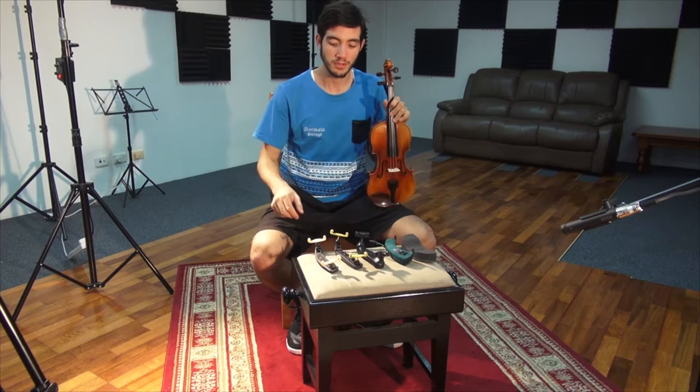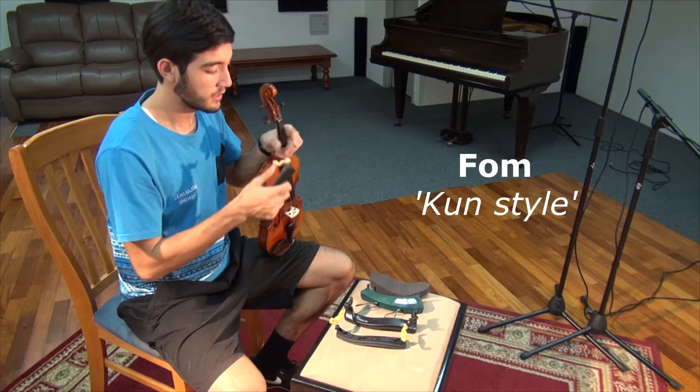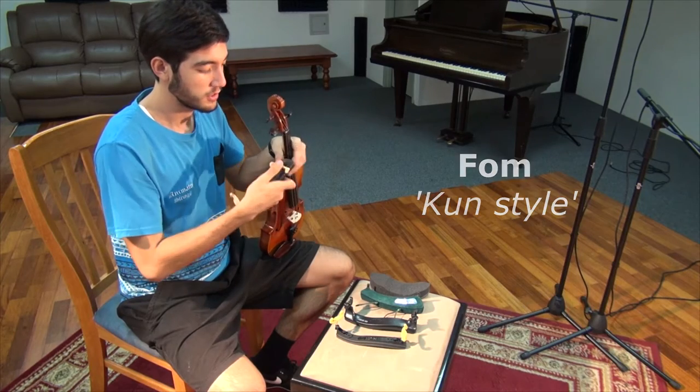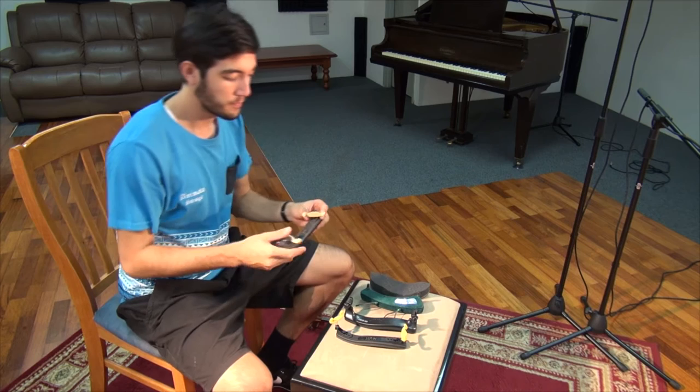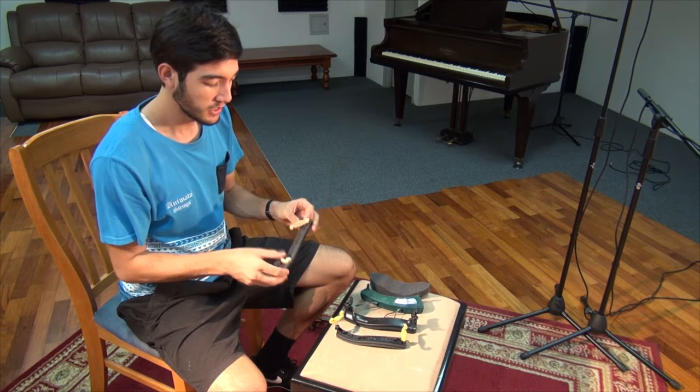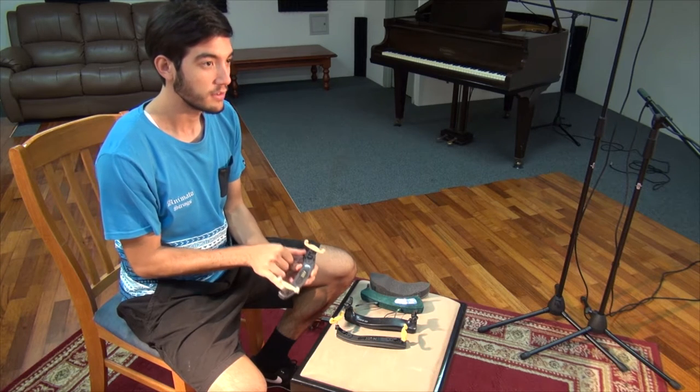First we will be looking at the FOM shoulder rest. It features feet that can be folded in allowing for easy storage, and the distance between the feet can also be altered to fit different sizes of instruments.